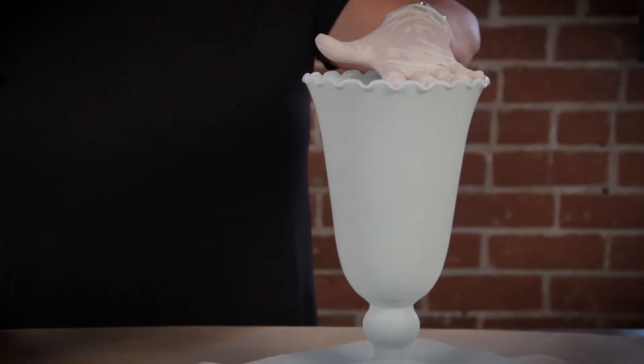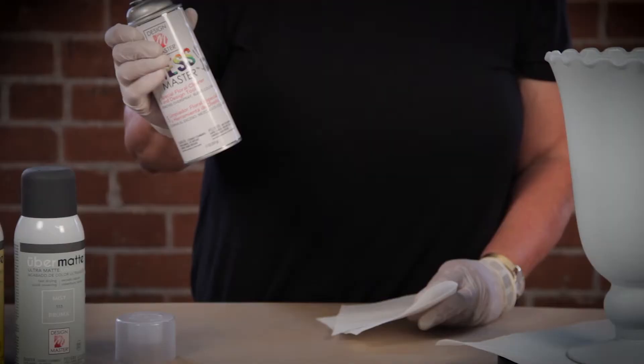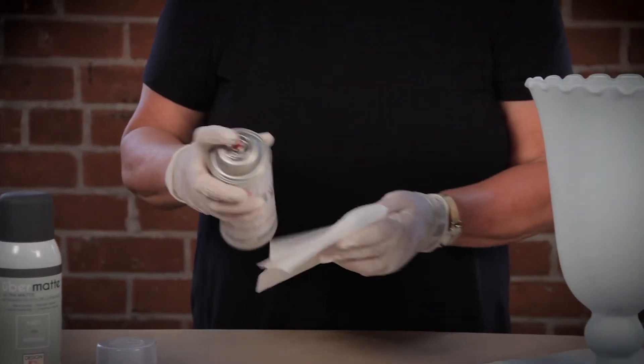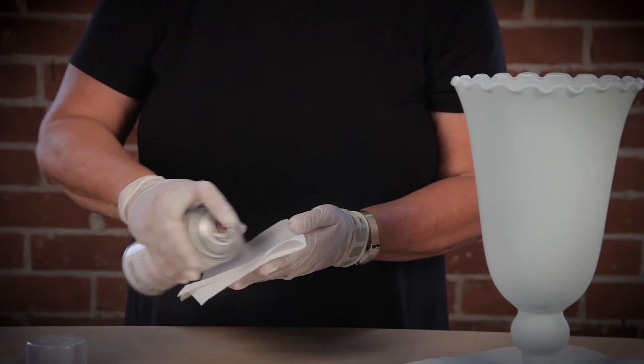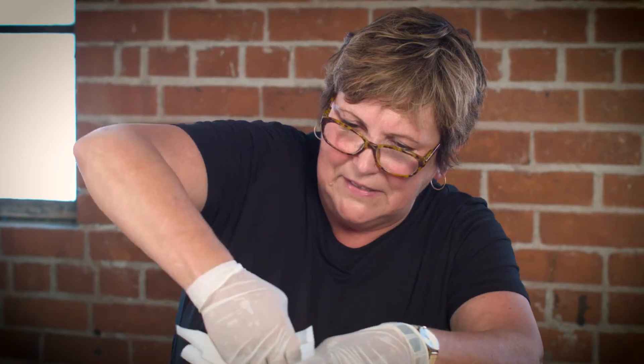Some overspray can go into the interior of the vase. In some situations you want to remove that, and if you do, take Design Master Mess Master — it is the solvent for these sprays. Apply some on a paper towel and then just go around the rim to remove the overspray that might have gotten inside.